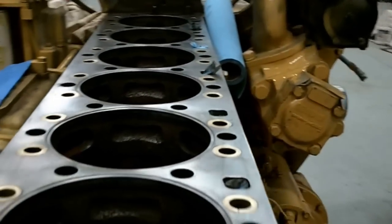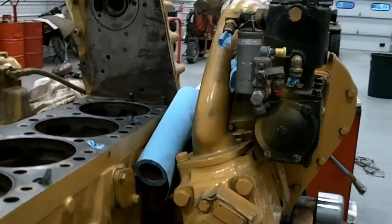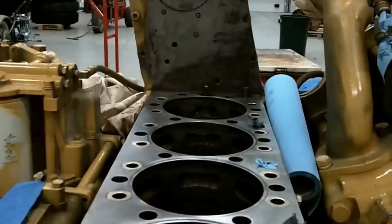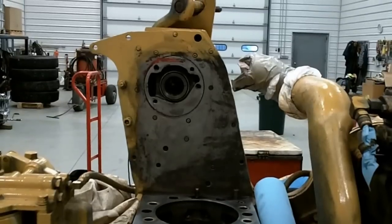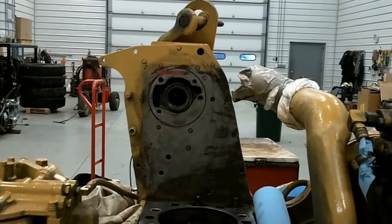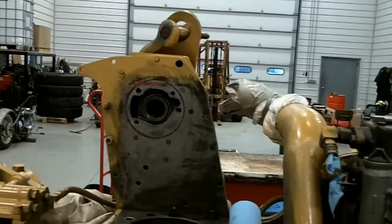Here's the deck. These engines were built a little different — Cat put the accessory drives on the back, and back there is the drive gear for the camshafts. When you mill the deck, they'll only allow you to take so much off the deck of the block and so much off the head, but I've seen a lot more taken off than what the spec allows. Usually, as old as these are, there's enough wear in them that the driveshaft will still go through into the cams.